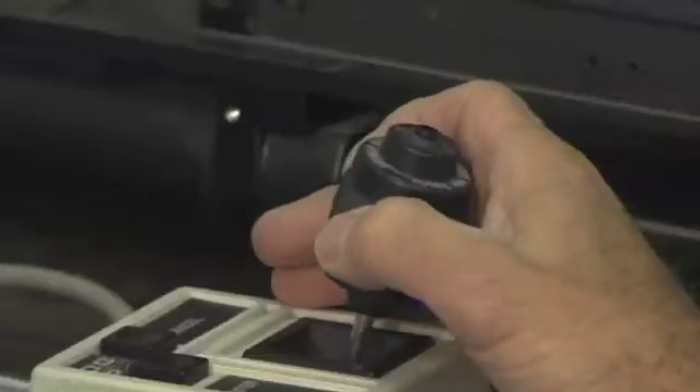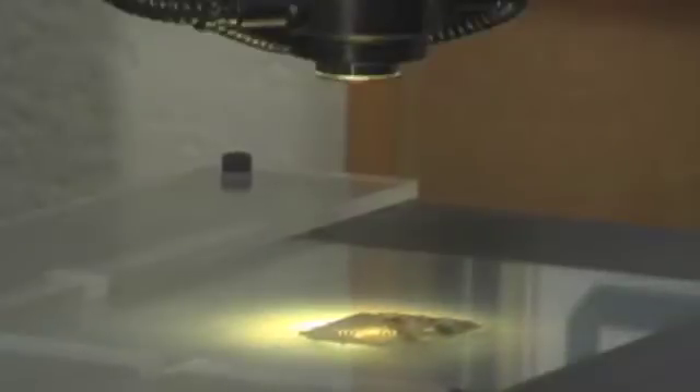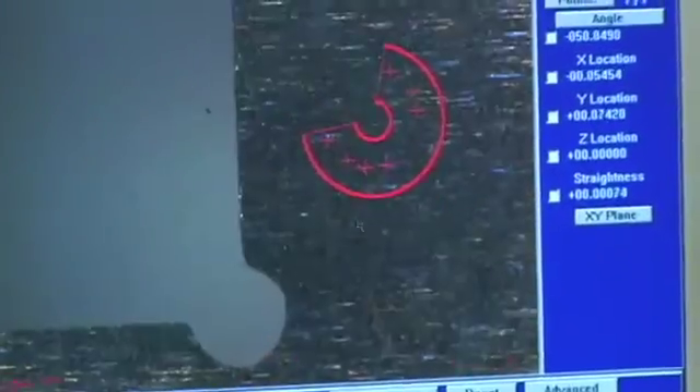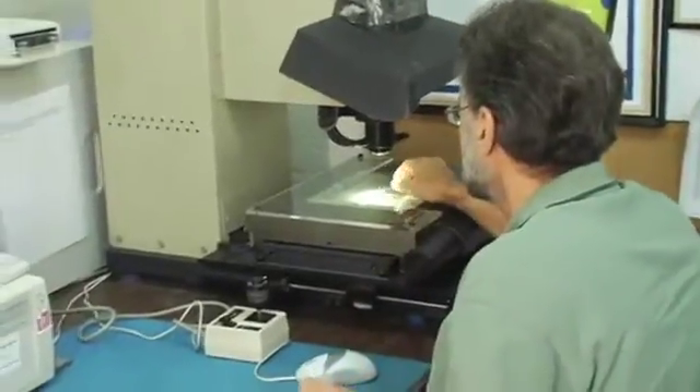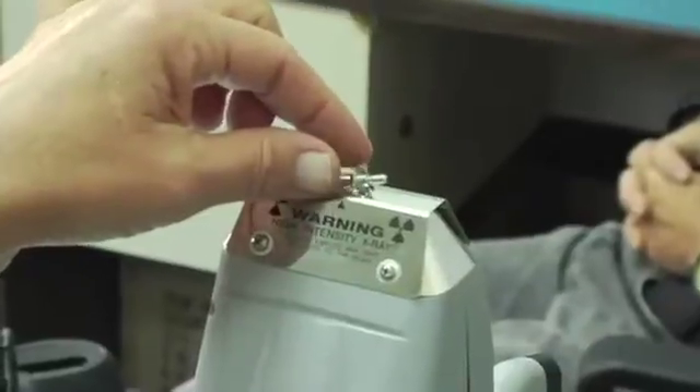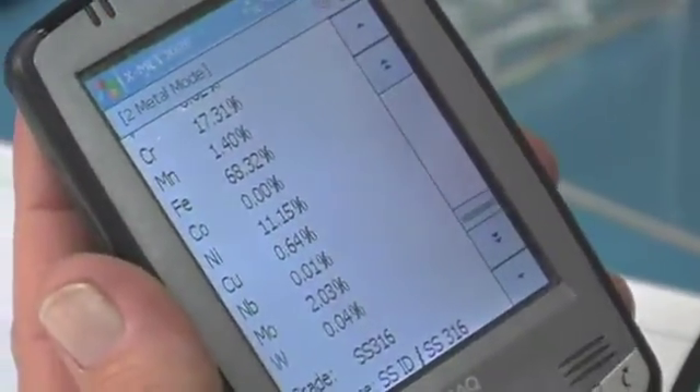In order to equip our incoming inspection team with the latest in technology, we have invested in equipment that allows them to check tolerances electronically with our smart scope. With the X-MET X-Ray Analyzer we're able to determine the exact material content of components. We've invested in this technology so that we can build products that we know are going to work when they're required to.